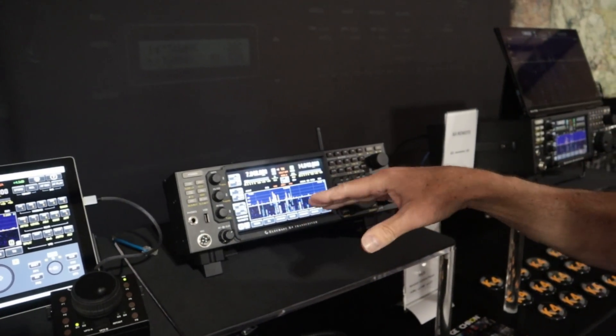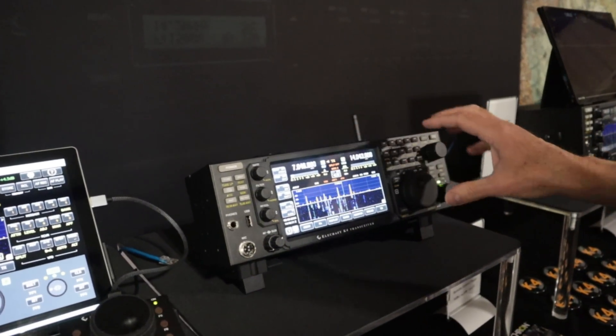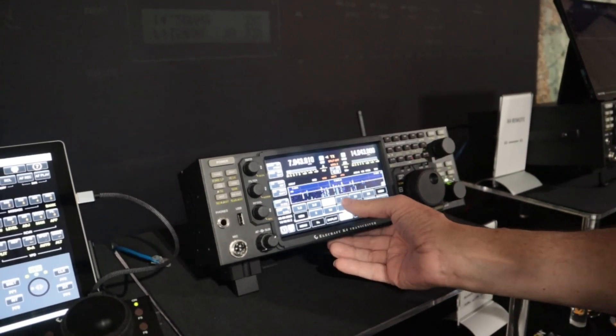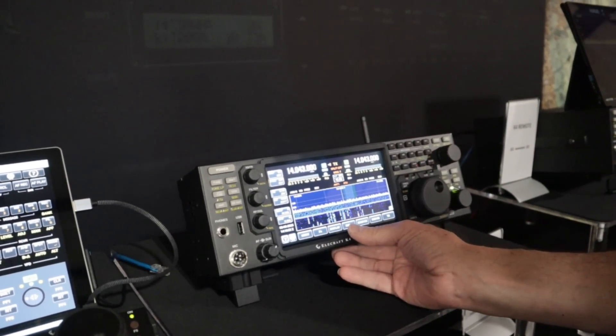We also have internal batteries that will give you about the same amount of time, with built-in charging. Basically 100% K4 functionality — tuning the radio, changing bands. I think 40 meters is alive. Let's see, 20 was quiet there in California right now — a little early. 40, maybe.